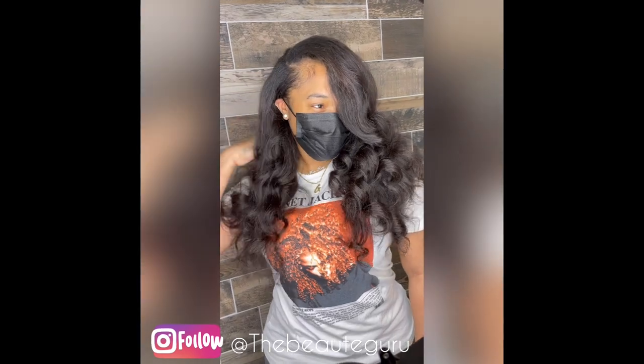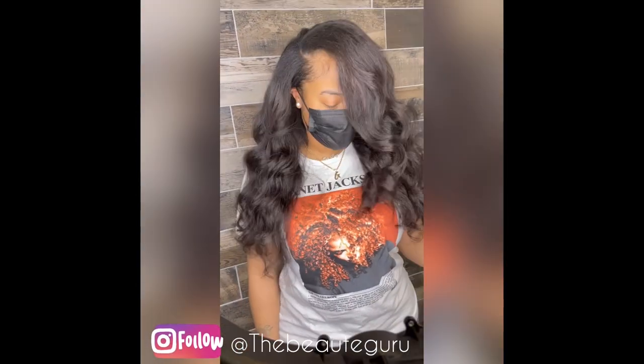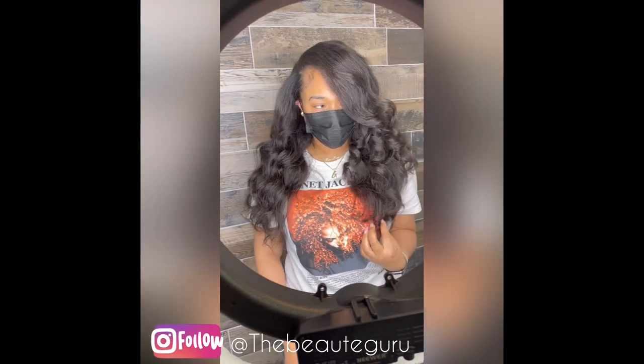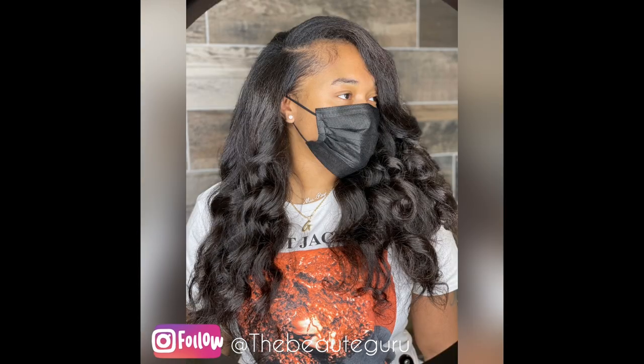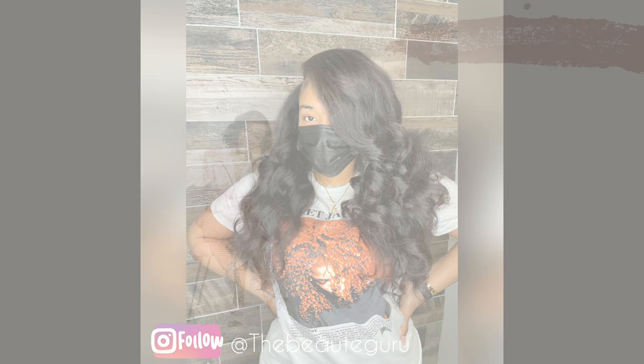So there we have it, guys. All the tools and everything I use will be posted in the description box below with links. This hair — same girl, different hair — is owned by this client, a Black woman. The diffuser I use is also owned by a Black woman. The hair oil I use is owned by me, a Black woman. Make sure you guys go out and support, make sure you like and subscribe, and I'll see you guys later.